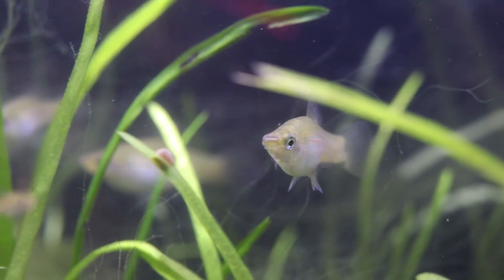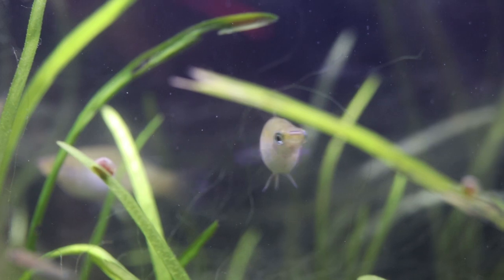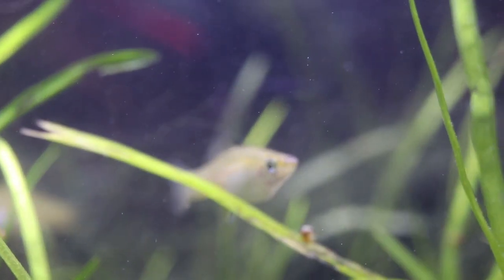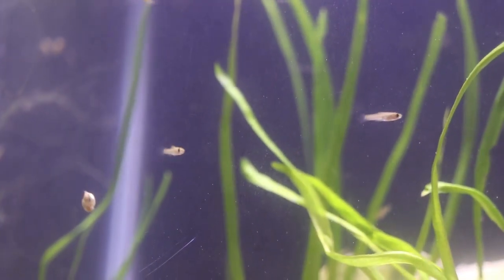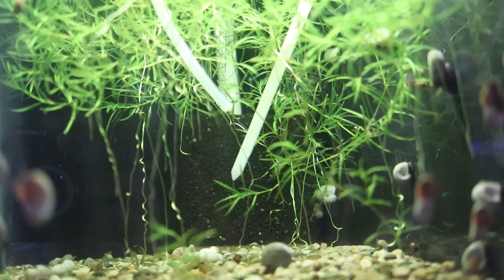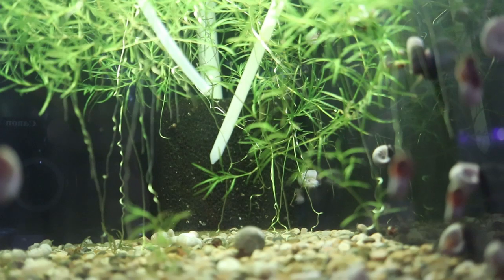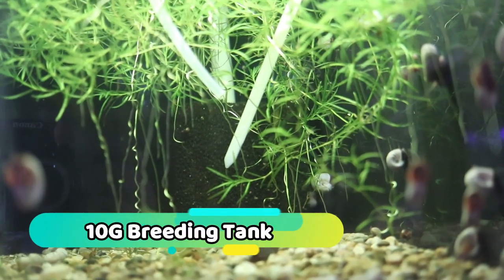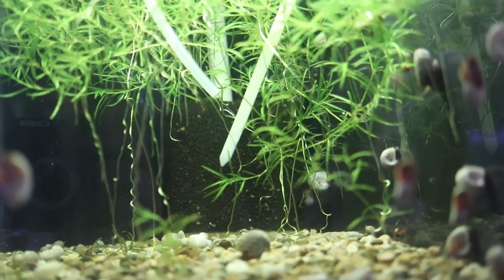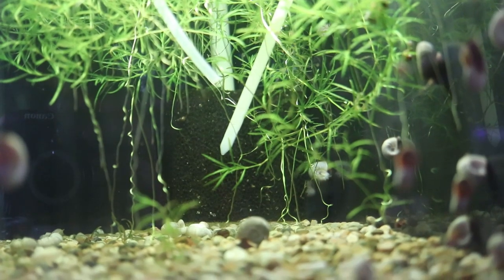Once the female swordtail is pregnant, the gestation period is around 28 days. During this time, you'll notice a black spot that gets larger and larger as the days wear on, and around the 28-day mark you'll start seeing fry. While swordtails are known to be fry eaters, there are a few things you can do to save the fry. You can remove the female and put her in either a separate breeding container or into a breeding tank. Due to stress on the female, I wouldn't recommend using a small cramped container — if you do it, make sure you put them into a breeding tank that allows the female plenty of space to move around.